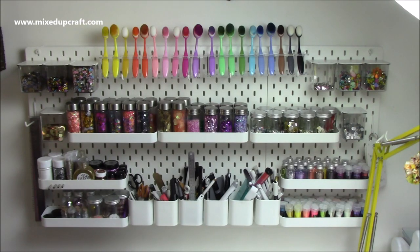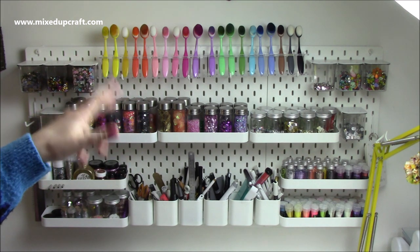Hi everybody, it's Sam here. Thank you for watching today. I'm back with another How I Organise video. This is how I organise and lay out my pegboard.